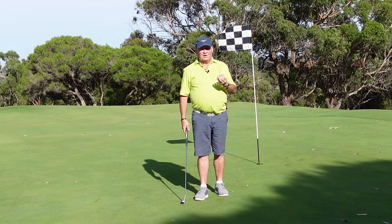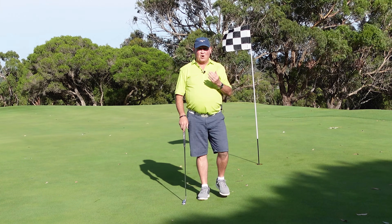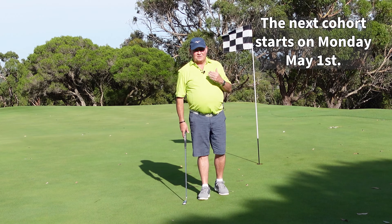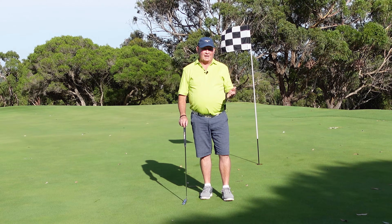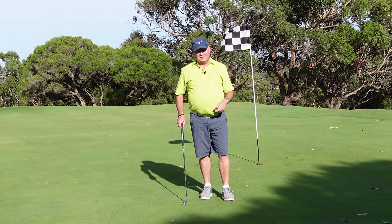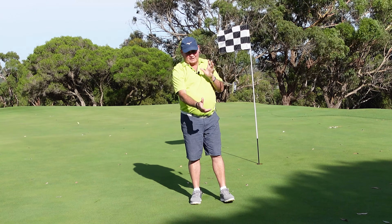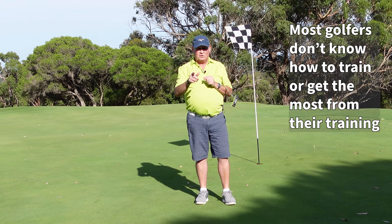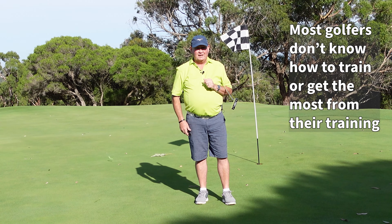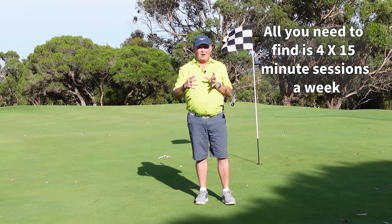I think every golfer watching this can improve by four shots, and I've got a program called Drop Four Shots in Four Weeks — it's a very realistic option to be able to do that. It's a four-week training program. I'm not going to change your swing or do all that stuff. It's simply going to show you how to train. All you need is one hour per week, and I'm going to show you the best way to use that hour.